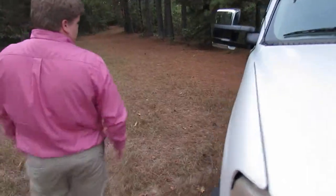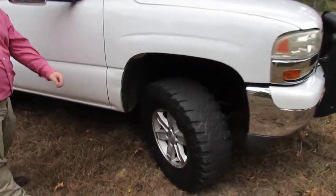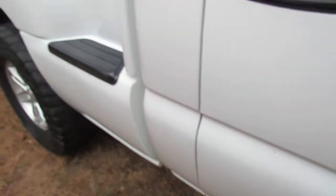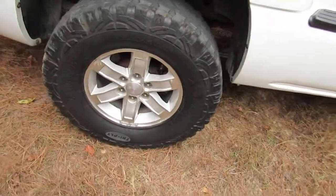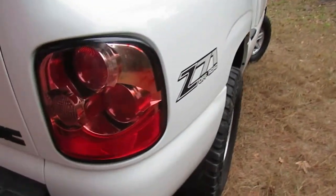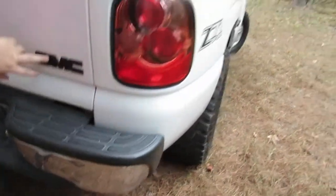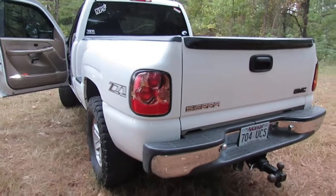It's a front Stepside, and I de-badged it, buffed it out and everything. It's not fully done yet but looking pretty good — still some little marks but I'll buff those out. The tail lights are aftermarket off eBay but a different scheme. I plastic-dipped the black GMC and the black Z71 — that's basically all I've really got done today.